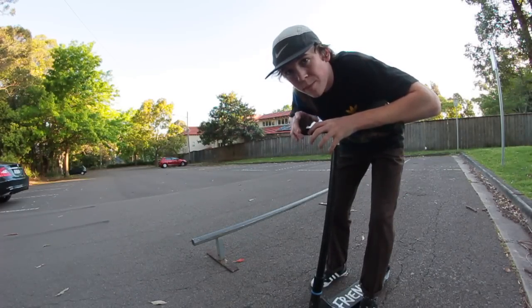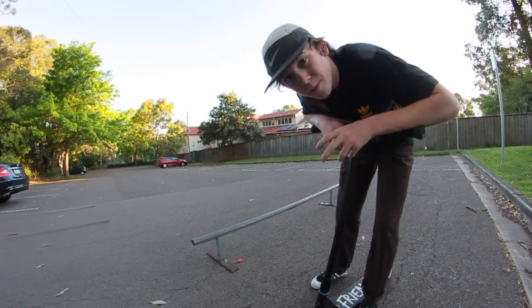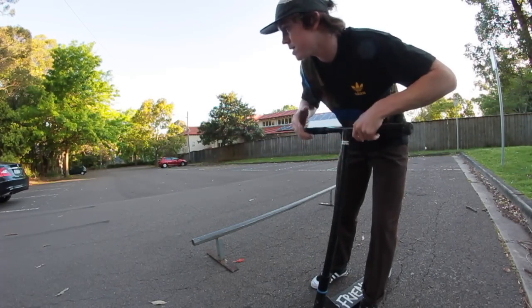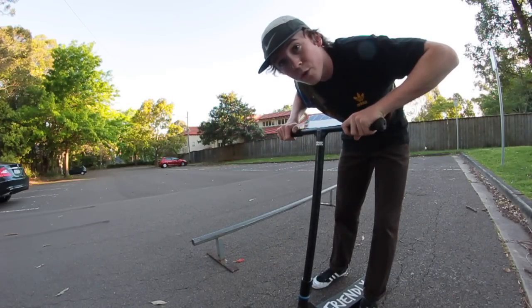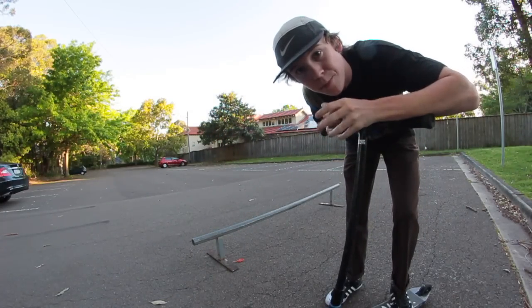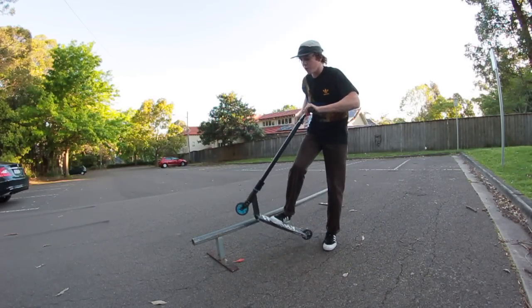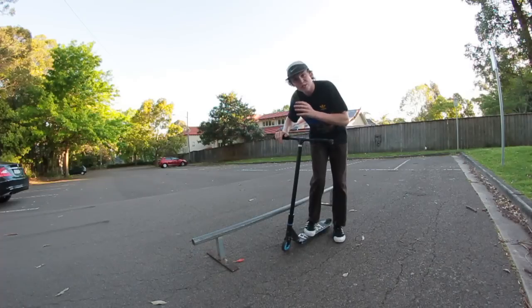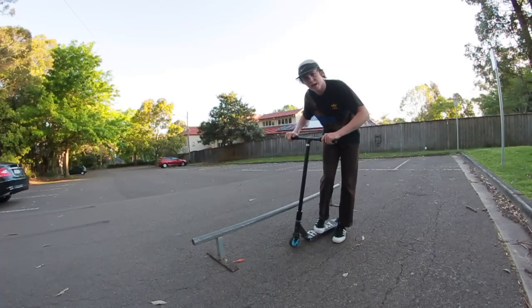Before you dive in to try backside lip slides, you want to find a rail that is most suitable for you. You want to make sure it's waxed up enough — more on the slippery side than the sticky side. I'd much rather slip out on a rail than stick and fall over my bars. You also want to make sure that you can hop over the rail, and roll up to it pretty much parallel, maybe on a tiny bit of an angle.